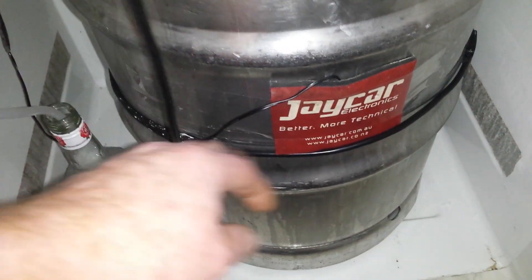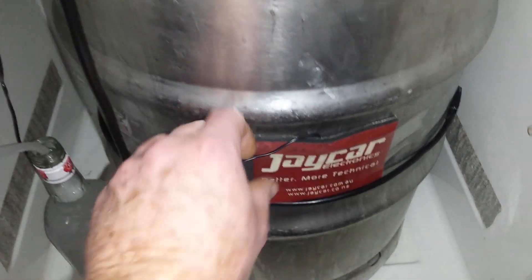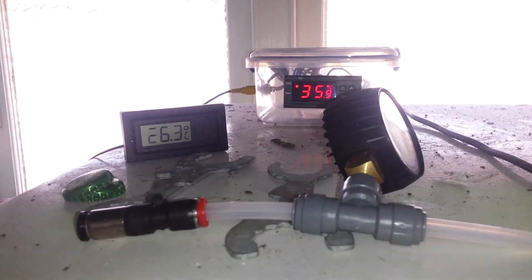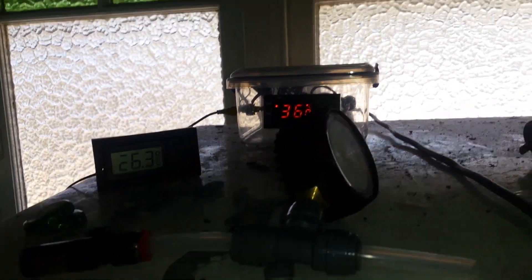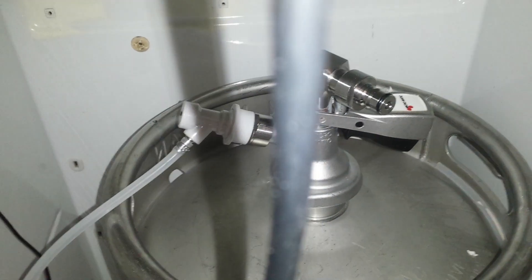Coming down here you've got the heater belt and the probe for the temperature controller, which is sitting up there. There's a lot of stuff on top of my fridge because of the roof situation, but otherwise it's clean down here, which is where it needs to be.